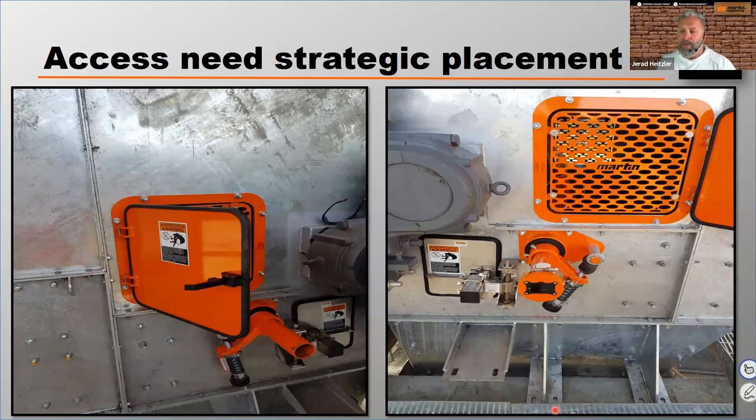If you look at the photo on the right, you can see you can now buy inspection doors that have another level of security or safety by adding a panel to eliminate certain people's ability to access.